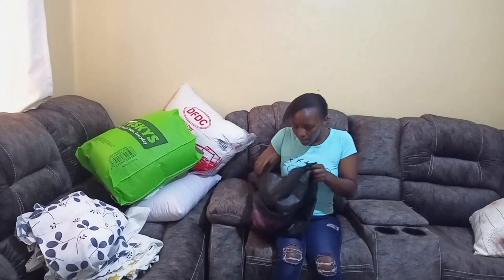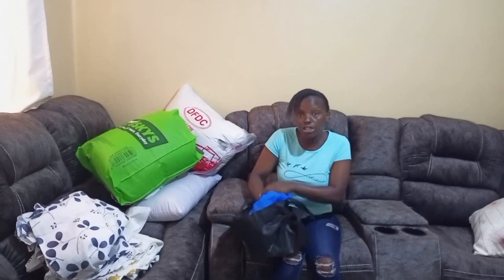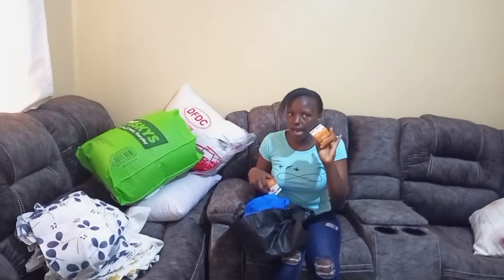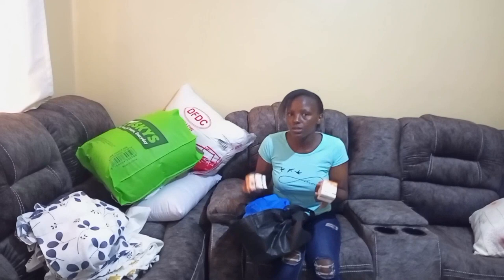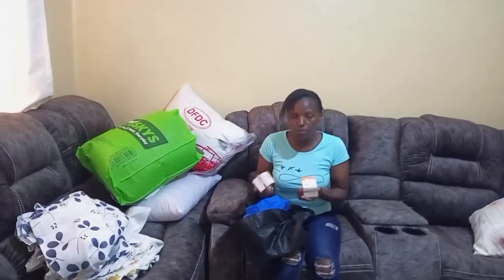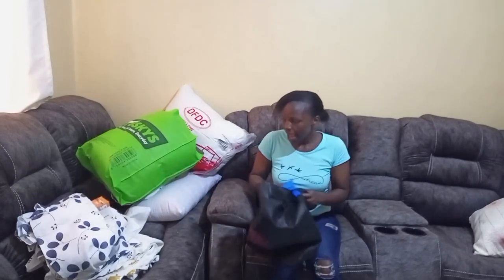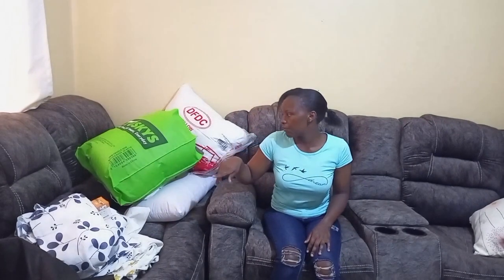I also got some bedroom light bags — I want to change my bedroom lighting. I got one that changes color to blue because I want to do away with the bright light since my baby refuses to sleep in a dark room. I have two of them — one is red and the other is blue. Both cost 100 shillings each.